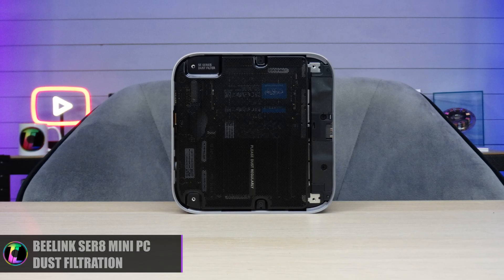When it comes to normal Windows-based tasks — things like streaming videos, Netflix, stuff like that — this unit has more than enough power. It's a fast, modern system. The only thing we're really interested in here is how well it can game, and this thing is absolutely incredible.